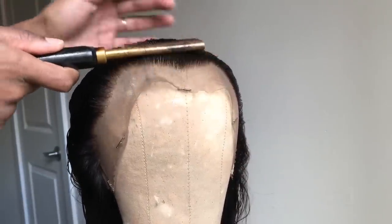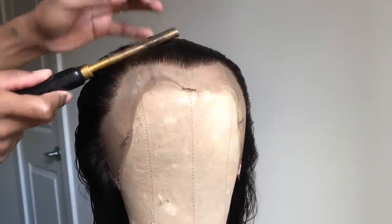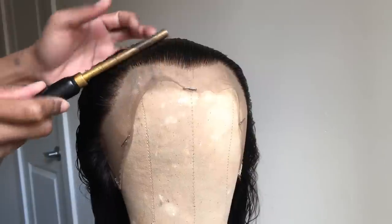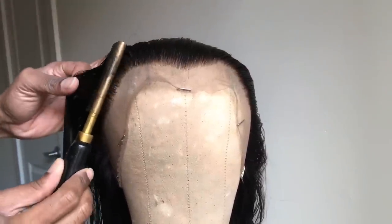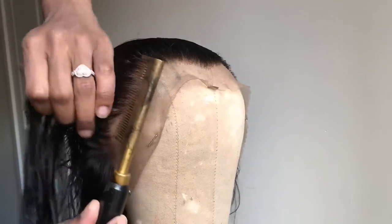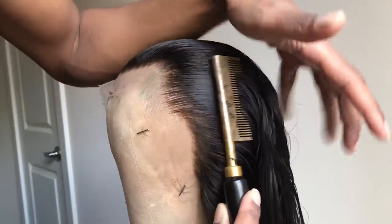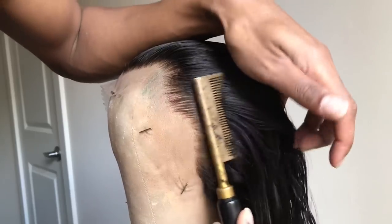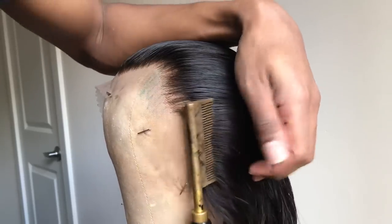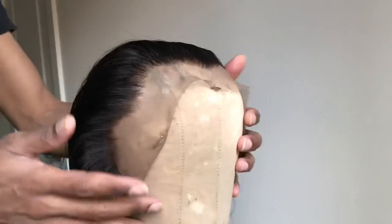Now I take my hot comb. I spray a little bit of Got2B just to get everything nice and set. I take my hot comb and I'm pressing everything back. Once I do this, I'm going to tie everything up and then we'll be ready for styling. This just gets the wig ready for application. If you're going to glue this wig down, you don't have to worry about any flyaways, any baby hairs, anything getting in your way. You can just literally lay the wig and then worry about the baby hairs after.